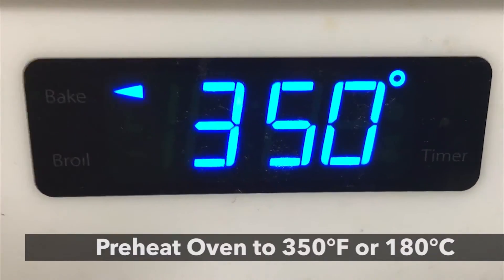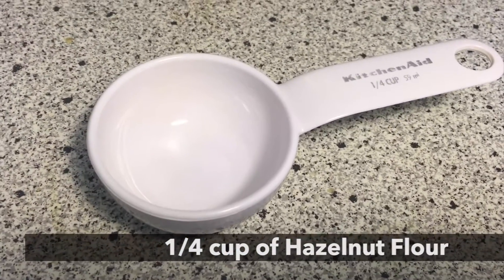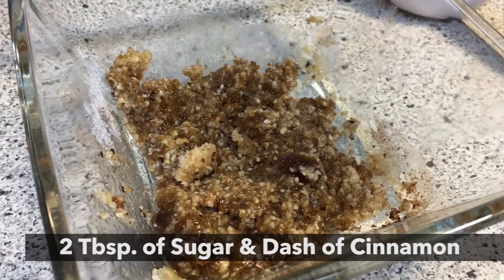Fold the apples into the batter and set them aside. For the crumble, spread it on top: melt one eighth of a cup of butter, add quarter of a cup of brown sugar and quarter of a cup of hazelnut flour, then add two tablespoons of white sugar and a couple shakes of cinnamon.